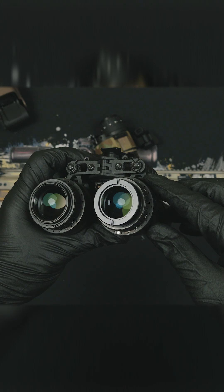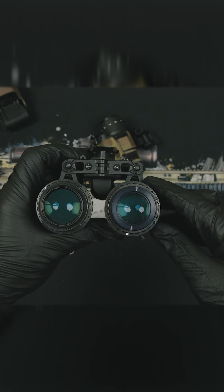So now you know, Wizards, all the pieces of night vision, and you can quit asking me which housing gives you the best night vision, because that doesn't make any sense.